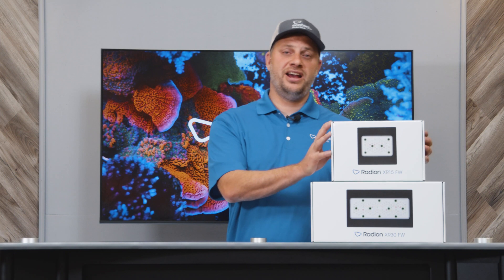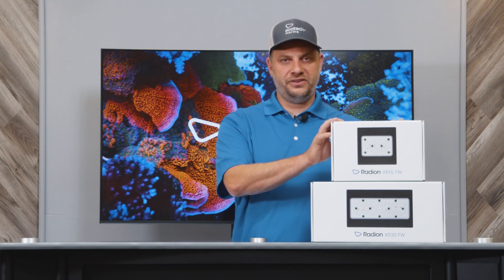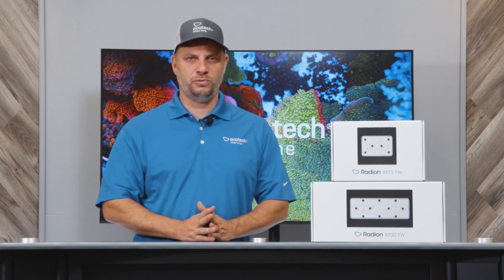Hey everyone, Jay from Ecotech Marine. It's September and I have really exciting news — this month we're releasing the XR15 and XR30 Radeon Freshwaters.